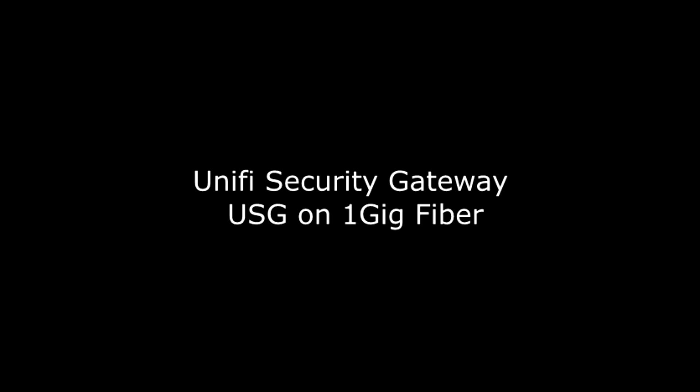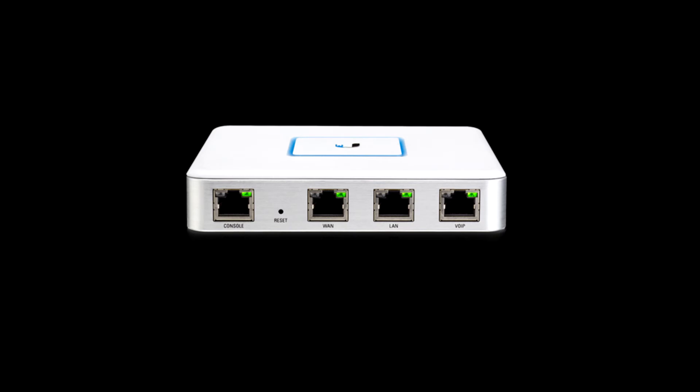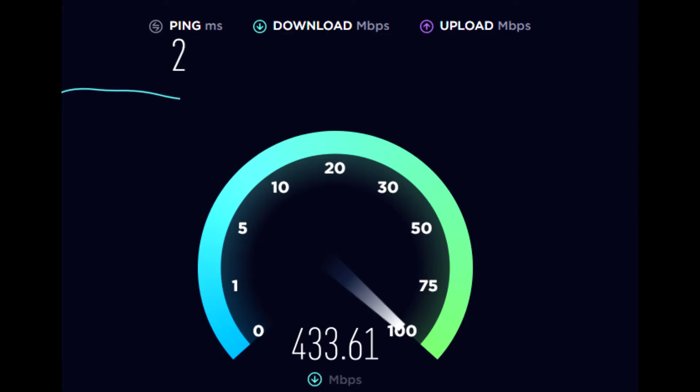Hey, what's up guys, this is Gary with Low Voltage Designs. I wanted to do another quick video. This time I wanted to show the speed test results from the Ubiquiti USG3, the UniFi Security Gateway. At my home office I have a fiber connection from my internet service provider. There was some talk online regarding the speed and if the USG would be able to support the 1 gig speed.